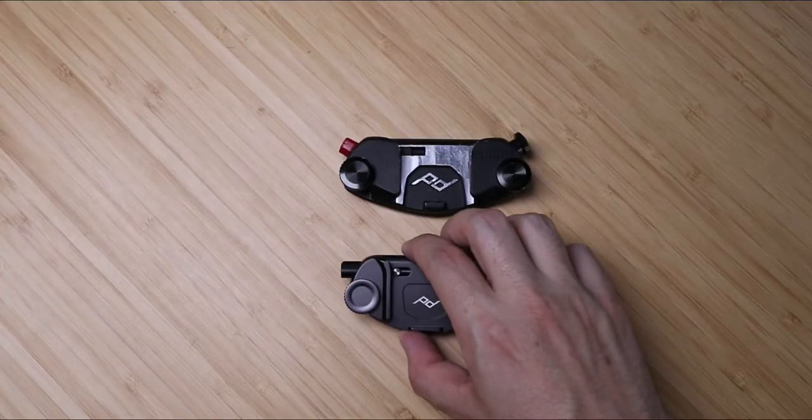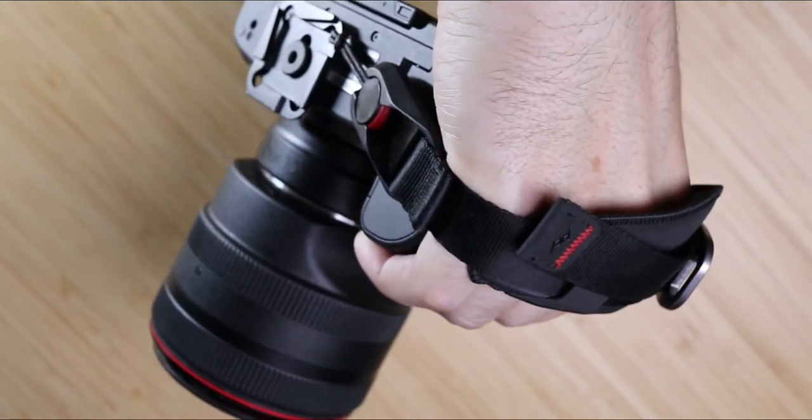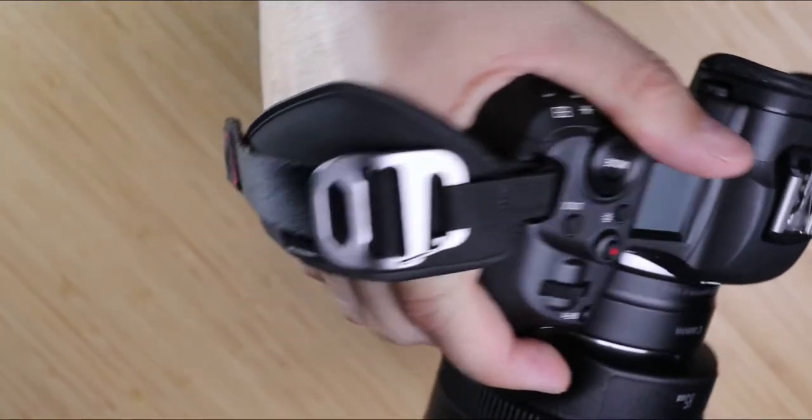One more thing on the bag: I have Peak Design capture clips on most of the bags I use, so I can just clip the camera on rather than undoing everything. All of my cameras have those capture clips. I'll put some B-roll over this because it's attached to the camera I'm filming on right now, but this is the Peak Design Clutch — after using this I haven't gone back to a regular camera strap. When putting the camera on a tripod, a gimbal, or vlogging, this strap is so minimal I don't have to take it off. I use it all the time.